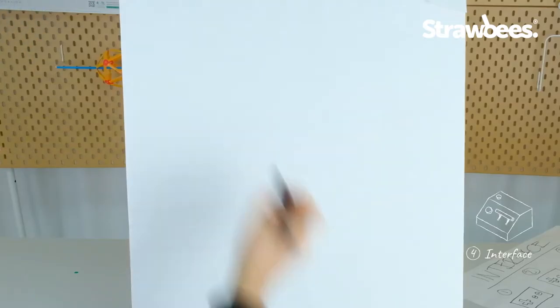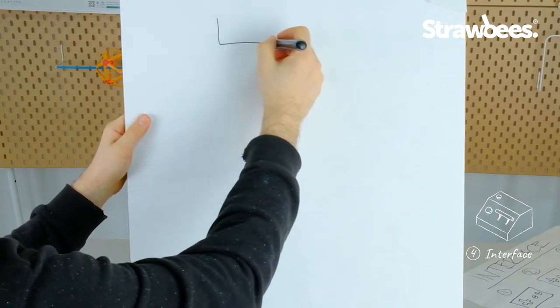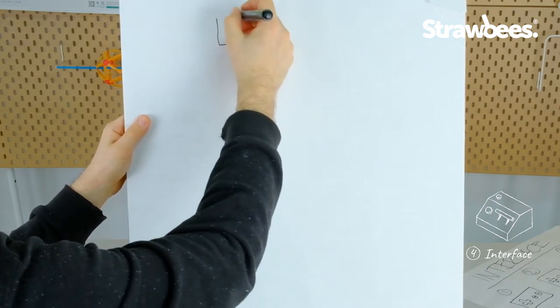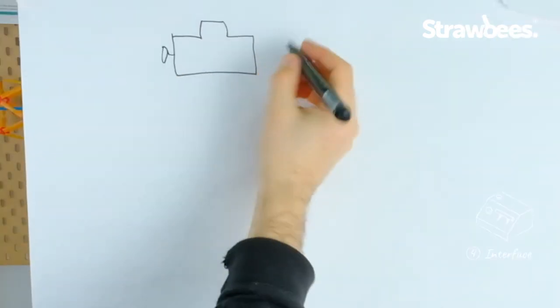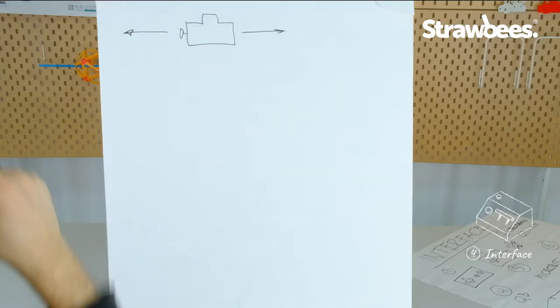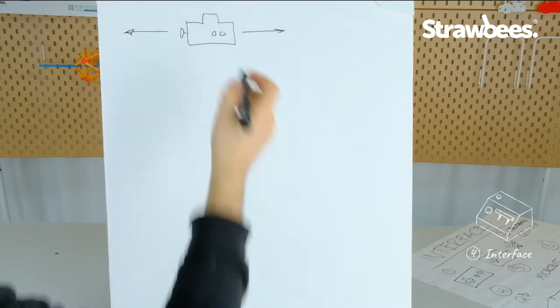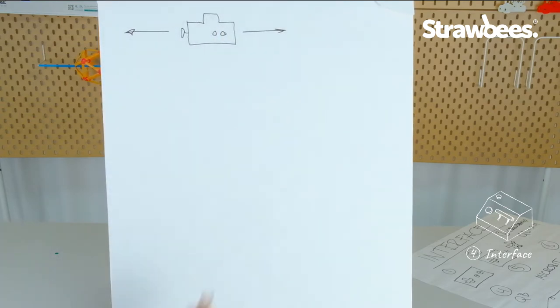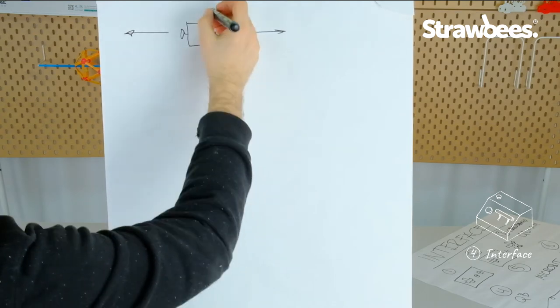The submarine will only be going at different speeds as a representation of the submarine. Here is an awesome submarine with a propeller, and it will be moving forwards and backwards through the water. It will have an observation deck out to the side, and it will also be able to go down and up. So we need something to control this.